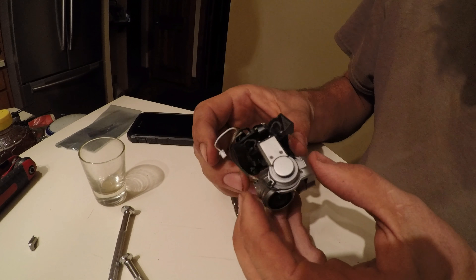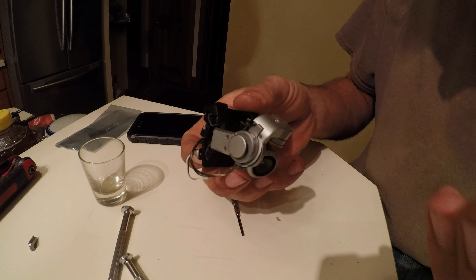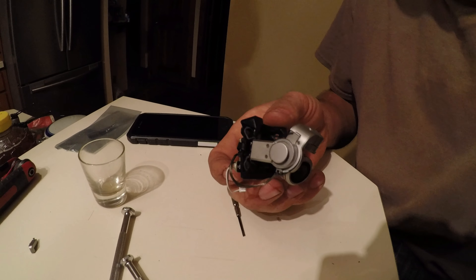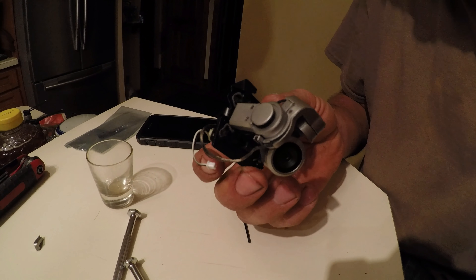Just finally got the ribbon cable on this thing. That was quite frustrating but it seems like it's in there now. Let me put the camera back on. Putting the camera on and off isn't too bad.